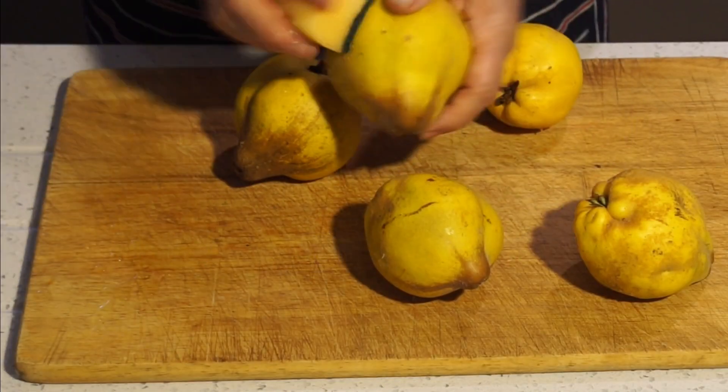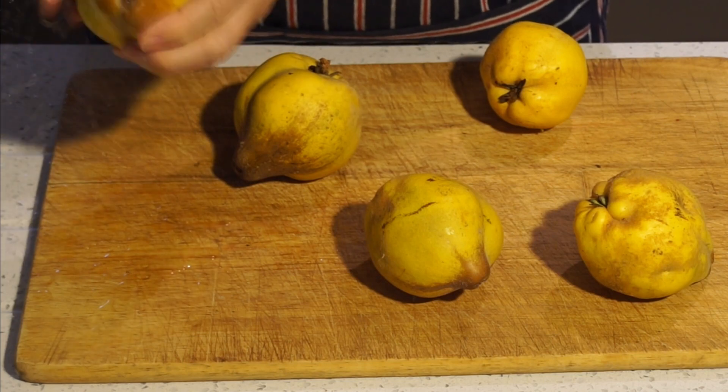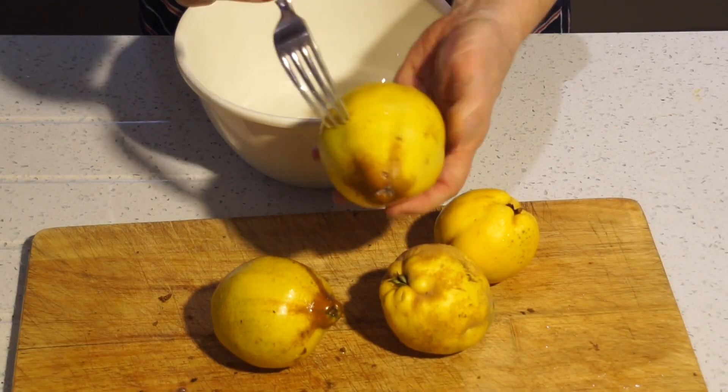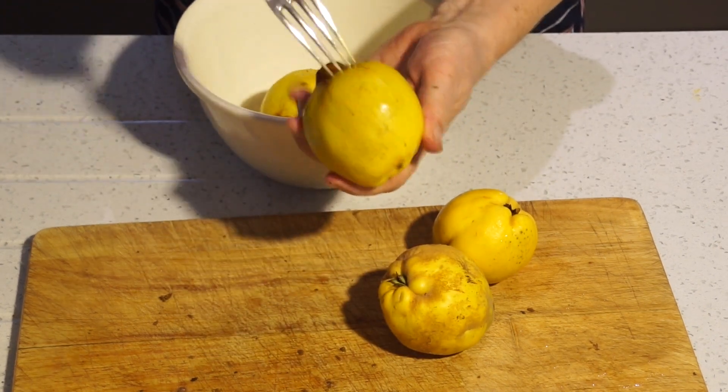You don't need to peel the quinces, but you do need to remove the furry surface. The easiest way to do that is to rub them with a plastic scouring pad, also removing any black bits from the bottom of the fruit. Rinse them under the tap, then prick each one four or five times with a fork, and pop them back into the bowl.